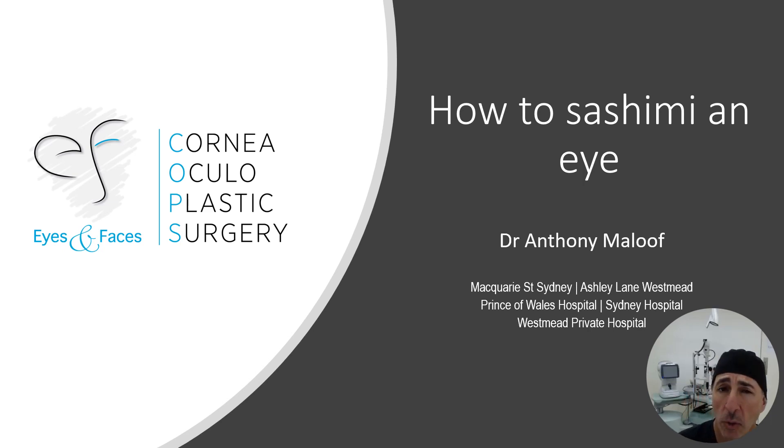I'm Dr. Anthony Mouffe, a Cornea and Oculoplastic Surgeon in Sydney. Welcome to this video on how to sashimi an eye — or more correctly, how to sashimi a cornea. We're doing this because it's how you prepare a cornea for a layered transplant. I'm peeling off the front of the eye to replace the front of the cornea, which is called a stromal transplant — I'm replacing the stroma. But technically, yes, I am performing sashimi on an eye.